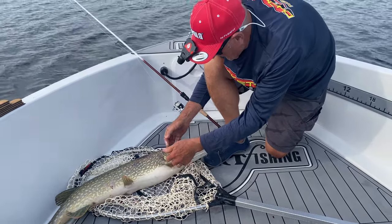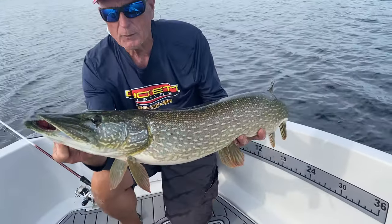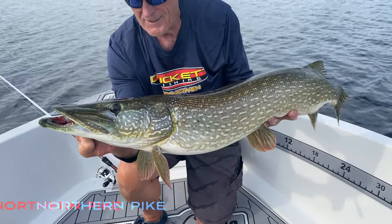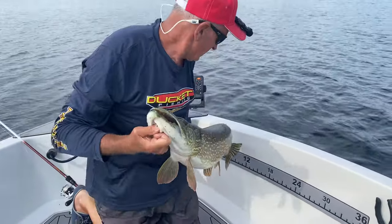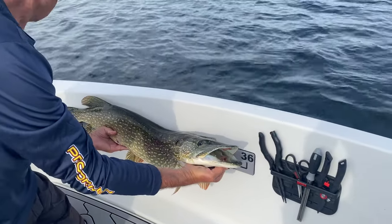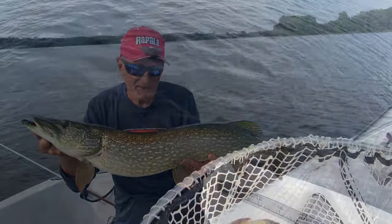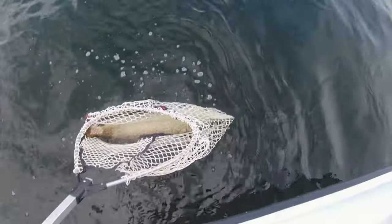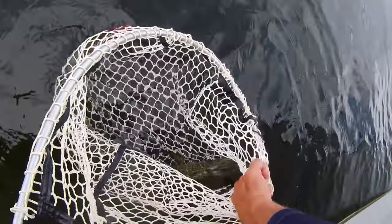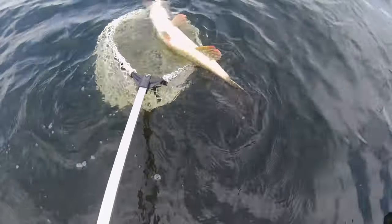I'm trying to be gentle here because I don't want to get cut — sliding my finger underneath the gill plate. Look at that, isn't that a gorgeous pike? I don't want to keep him out of the water too long, so we're going to get a quick measurement. The tape only goes to 36 inches and he's over that — he's about 39, maybe 40 inches. What a gorgeous fish. Let's get him back in the water and let him revive a little bit. He wants to go — come on, slowly now. There he goes!